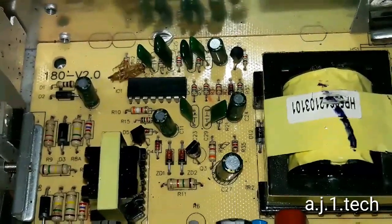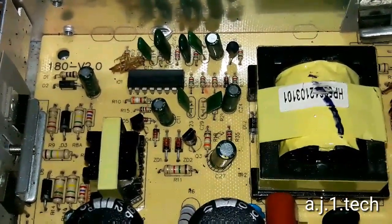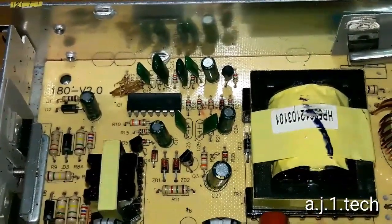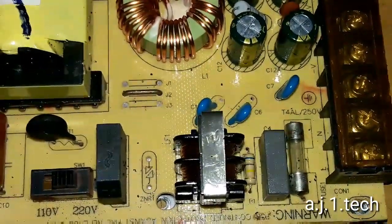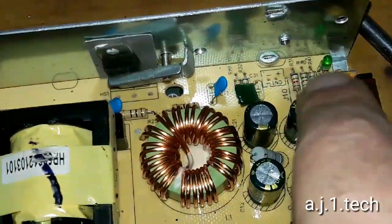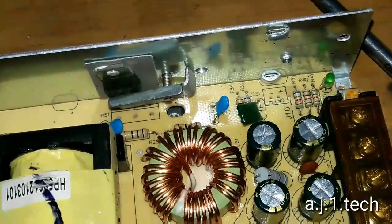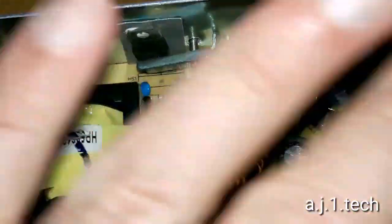There are small cockroaches that entered the machine — insects and spiders. When they enter these kinds of power units, their bodies create a short circuit. This area is toasted. Curiously, I don't find that the fuse is blown, but we will confirm after we test it. I'm going to disassemble this entire unit, test all the components, and see why we are not getting a green light. Let me get an AC cord and confirm that we have no power output from this machine.